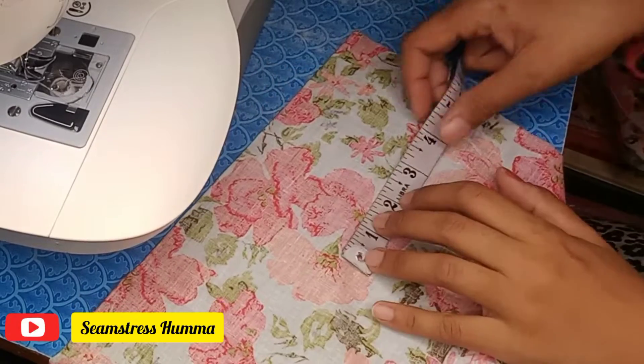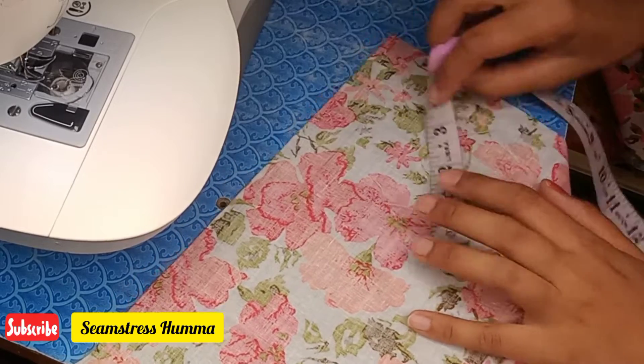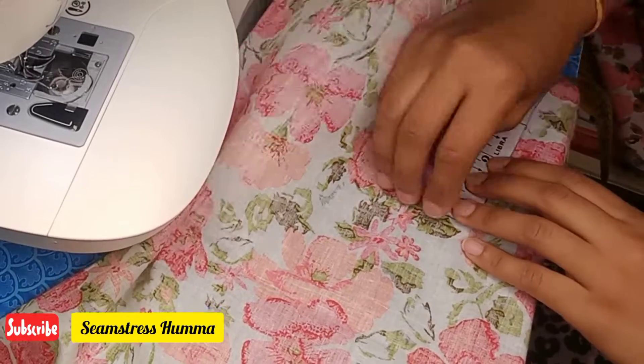First of all, what will we do at the bottom of the sleeves? What will we do at the 5-inch mark? We have to do this because we need to attach it on the bottom of the sleeves.